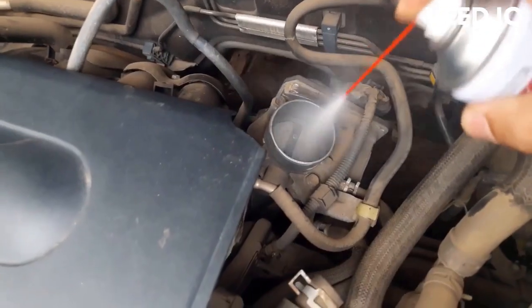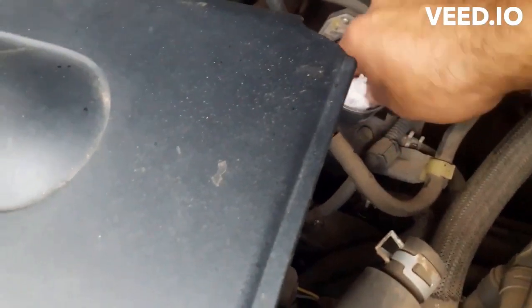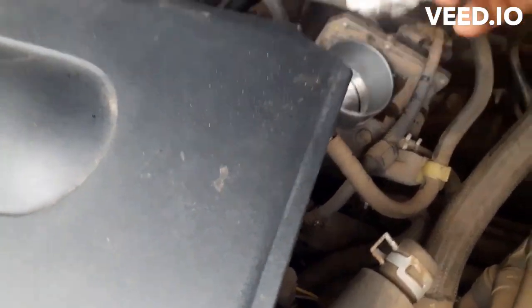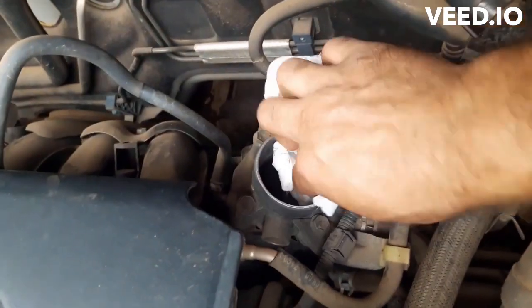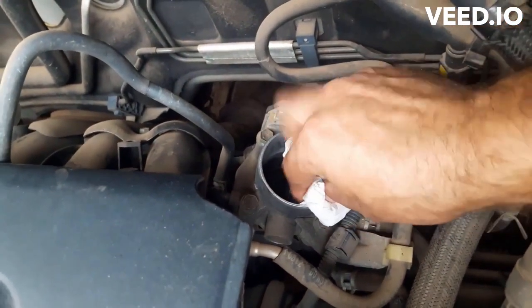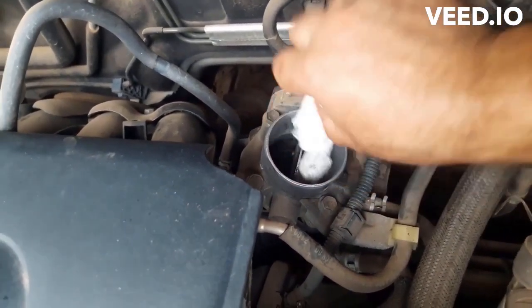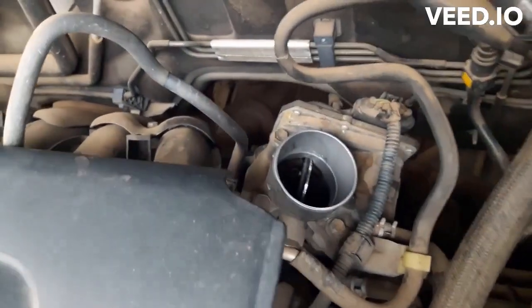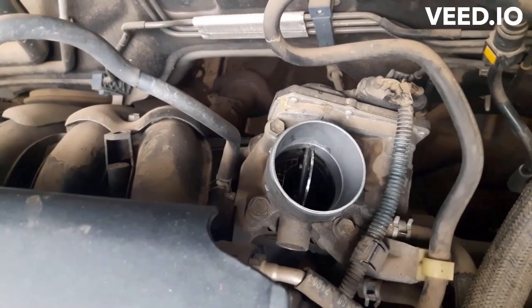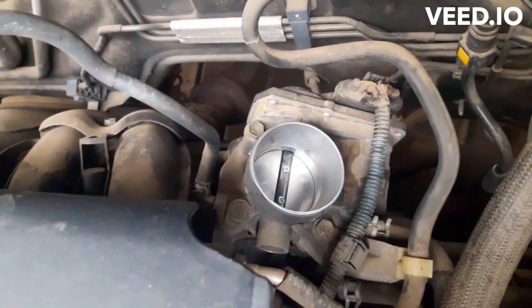Spray car cleaner directly onto the throttle and wipe it with a paper towel. Repeat it twice. Look — the throttle body in this car is now cleaned.